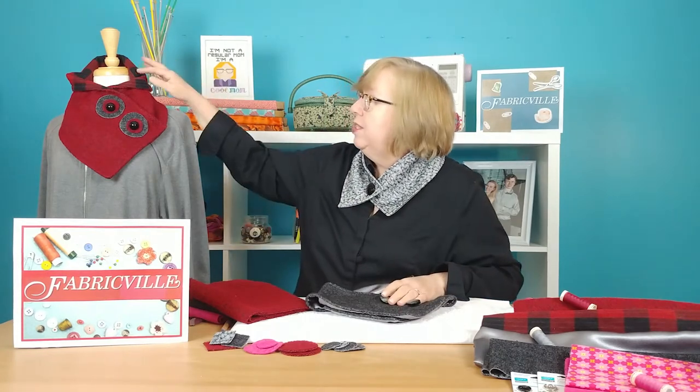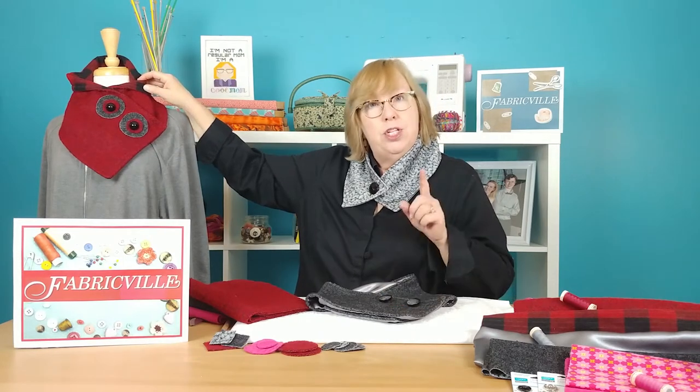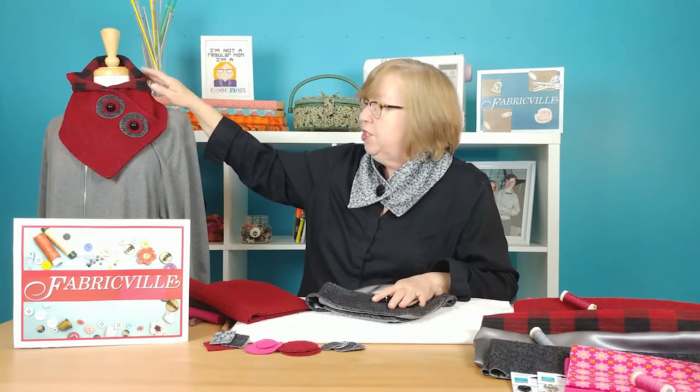you'll want something for the side of the neck warmer that goes against your skin. I'm allergic to wool, so I didn't want wool on the inside as well as the outside. I chose a couple of different options. For the pink neck warmers, the inside fabric is a 100% cotton quilting fabric. For this one, this is a very thick and cozy cotton flannel. Just a reminder: if you're using cotton fabrics, you do have to pre-wash them to avoid shrinkage after you finish sewing.